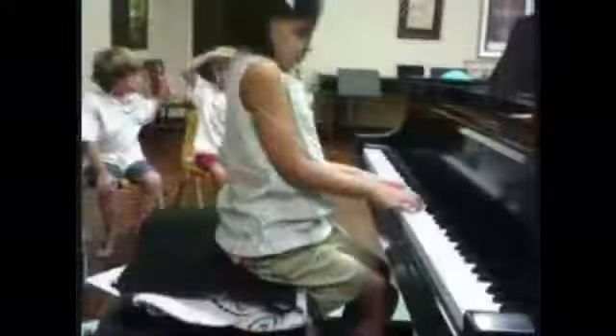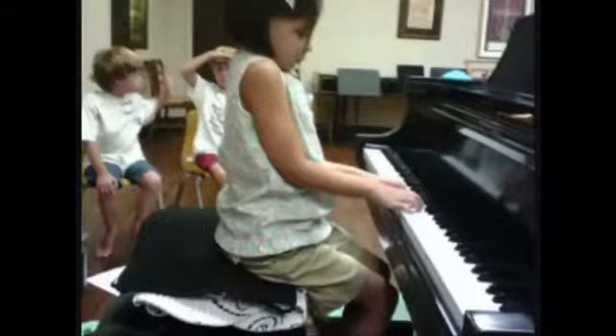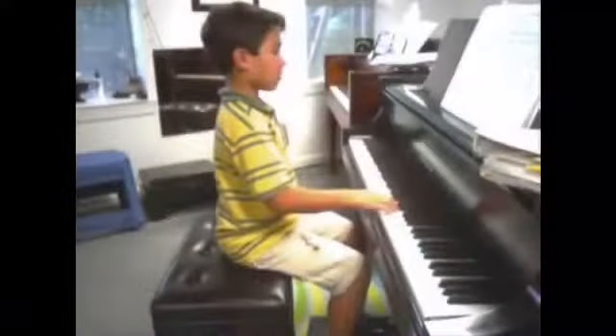There will be no feeling of holding up in the shoulders or upper arm. You will feel the weight of the forearm and hand behind the fingers. Remember, the keys are weighted and will support you.